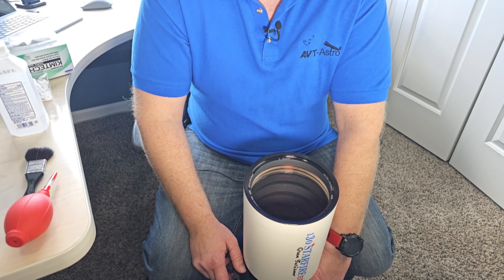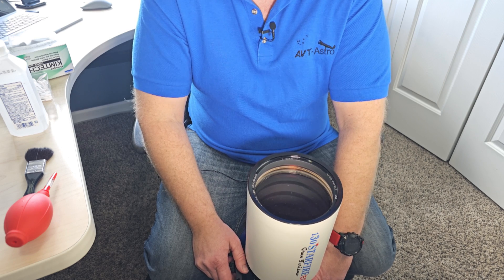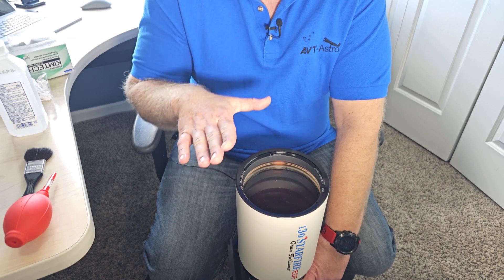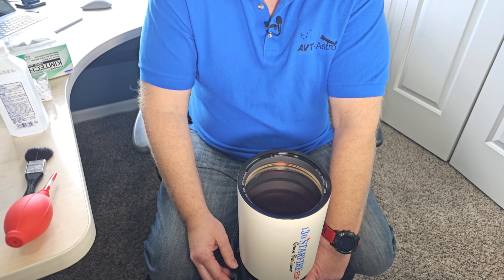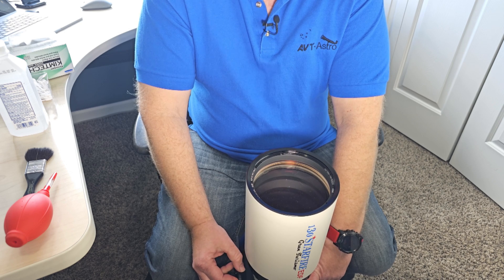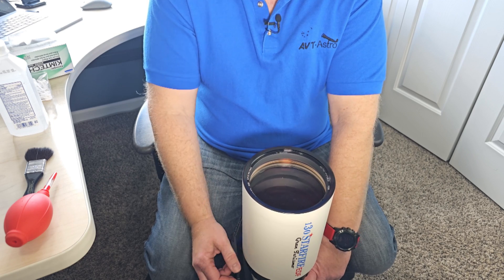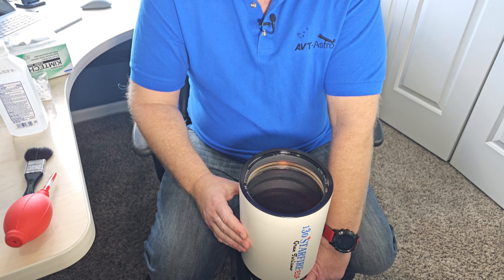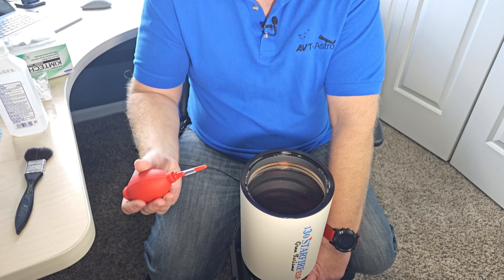Here we're looking at an Astrophysics 130GT Prometic Refractor objective. If this were my first scope, I probably wouldn't be cleaning quite this premium of a scope. So find an old telescope to try it out on first — try to clean your binoculars or something. I've done this probably around 50 times already on various scopes including SCTs. Cleaning the SCT corrector plate isn't too terribly different than cleaning the lens on your refractor.